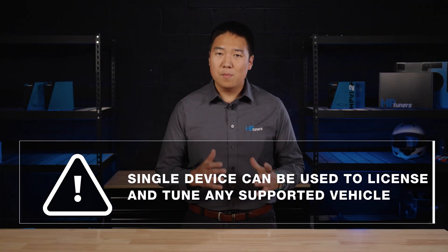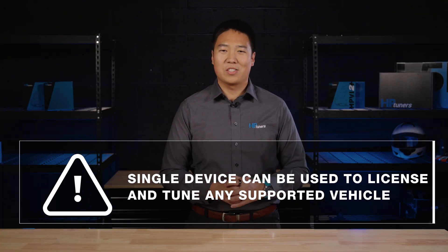Don't forget that you can use a single device to license and tune as many supported vehicles as your heart desires. That includes your supported rig to tow your Honda machine, your daily driver, and any other power sports machines on our support list.